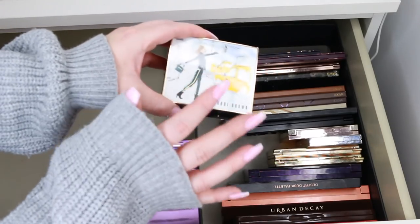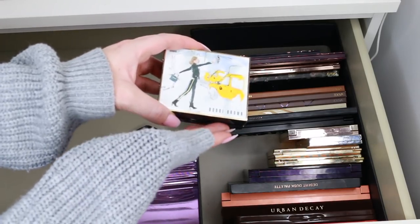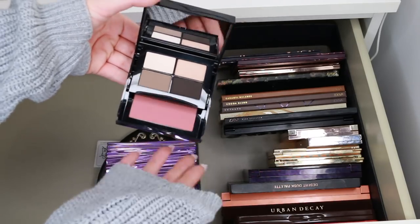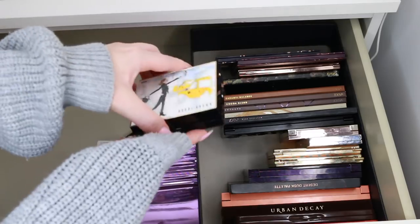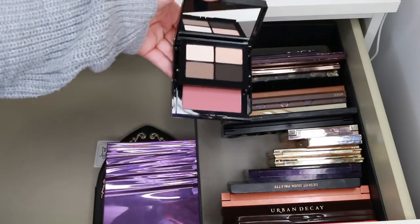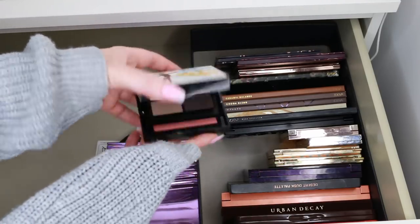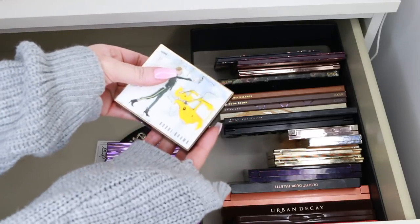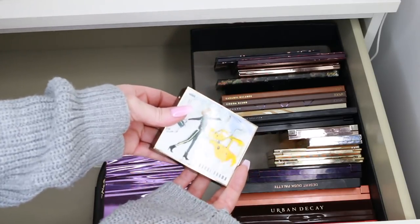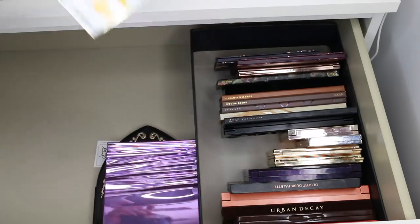This is a beautiful limited edition Bobbi Brown palette — the New York Collection. Bobbi Brown is another brand I really love collecting. But I have to be strict with myself. This palette is so gorgeous with such a nice quad and chic shade in it, but I know I'm not going to travel with it. One of my friends would absolutely adore it, so I'm going to get rid of it.